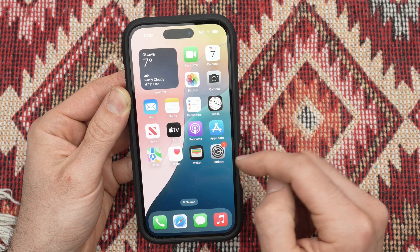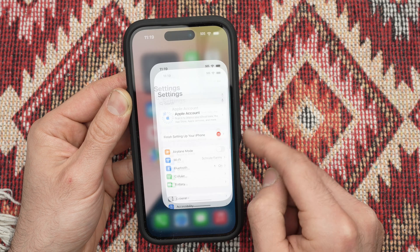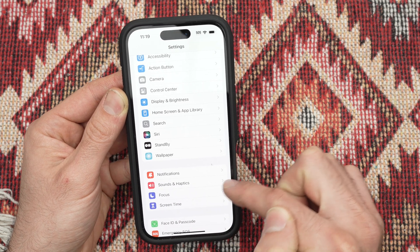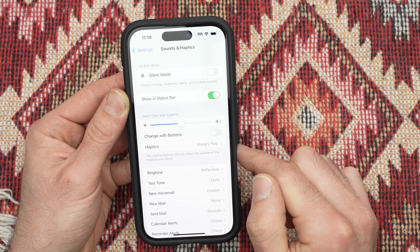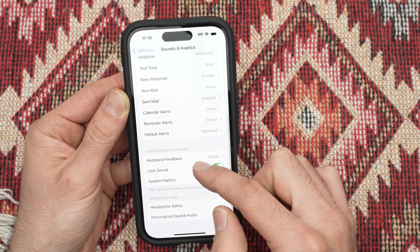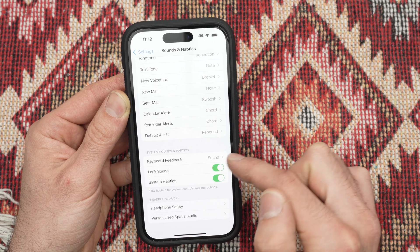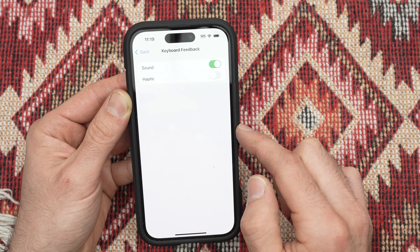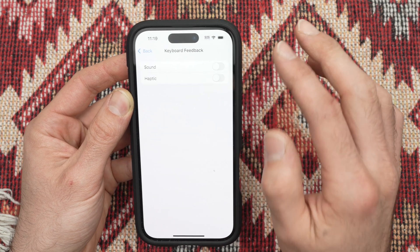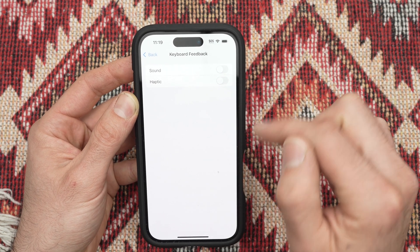Step number one is to open the Settings. Then go down and select Sounds and Haptics. Go down in this menu until you see Keyboard Feedback. Click on it, and here you're going to have Sound that you need to turn off if you don't want to hear the click when typing.